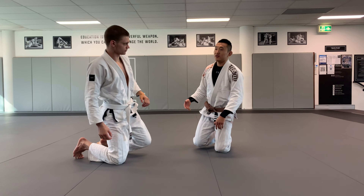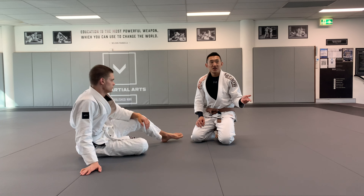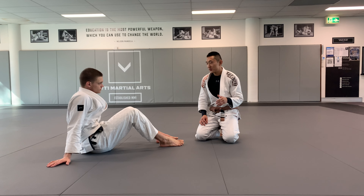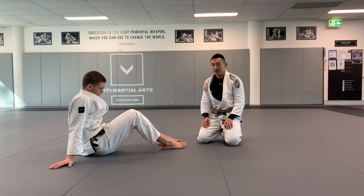We're going to do the berimbolo from the bottom this time. It's very similar to the top one — pretty much almost exactly the same — but you're just going to have to change a couple of grips along the way.